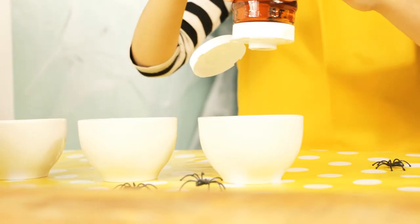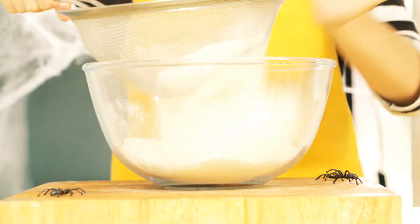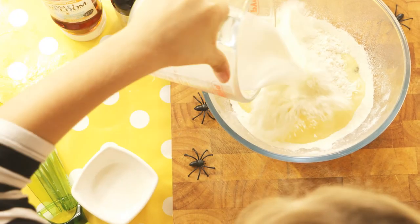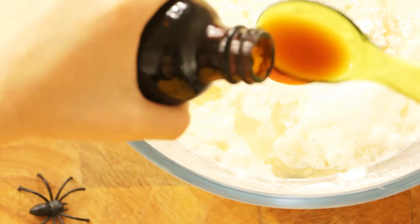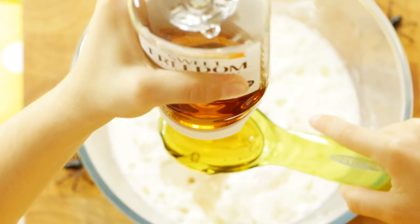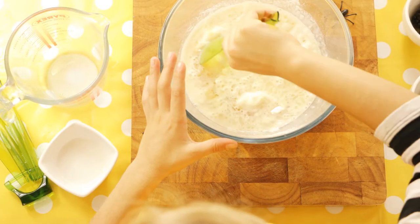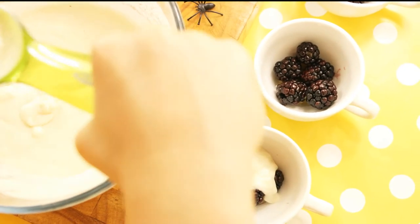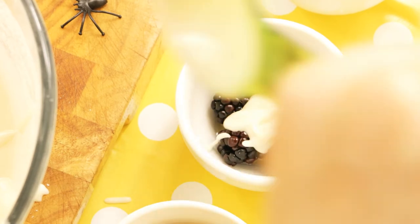Now squirt a little sweet freedom into each cup. In a bowl, sieve some flour and baking powder and then add in some oil, dairy-free milk, vanilla essence and some sweet freedom. And then stir! When your mixture has reached a smooth batter, spoon it into your berry cups.